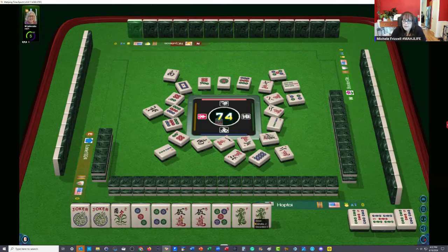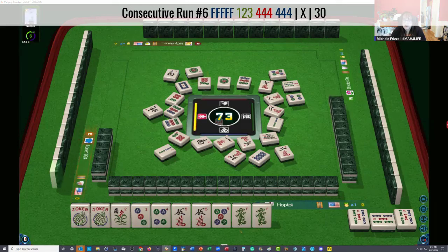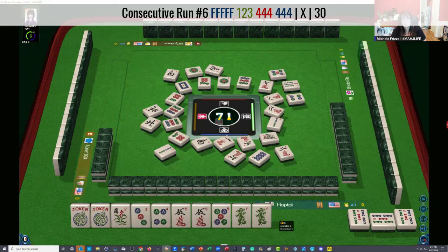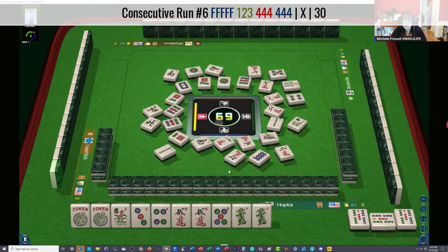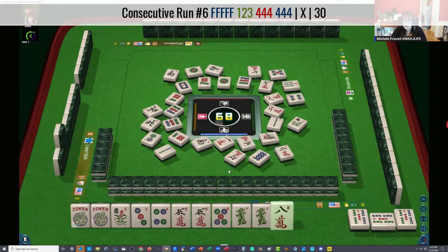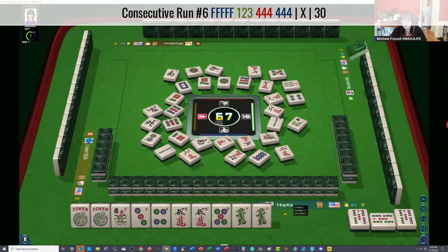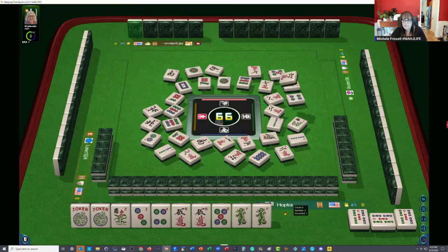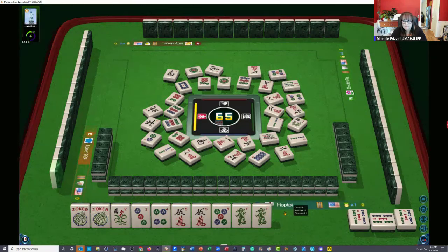We're one away from set if we can just get a flower. One dot — because then we could quint the flowers, kong the five, and then be ready on the two dot. South wind. North wind — I think it's worth a shot. Flower. We're not ready yet. There's a big hesitation there. People probably don't want to make an exposure with jokers with those flowers. We have a pung of fives at the moment. Two dots — that's our tile. We need that two.